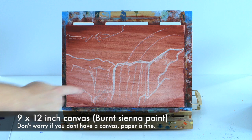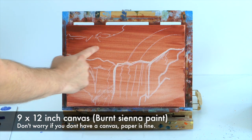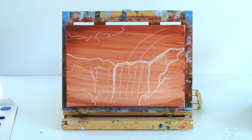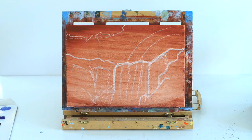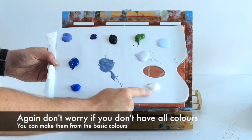Here is a burnt sienna colored painting I've done on a canvas, and I've used chalk to do an outline. We've got the waterfall in the middle, we're going to have the rainbow up top, some sky and some clouds. I'm going to generally teach you how to use color to create realism. Don't worry if you haven't got a canvas — you can use paper, and you don't have to paint your canvas brown.